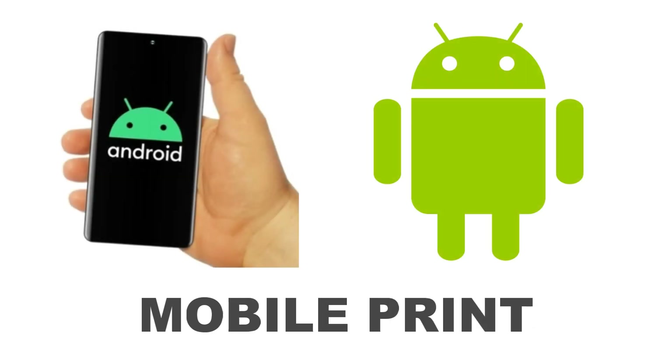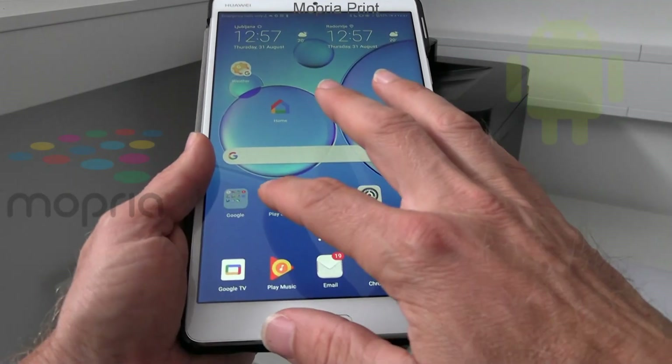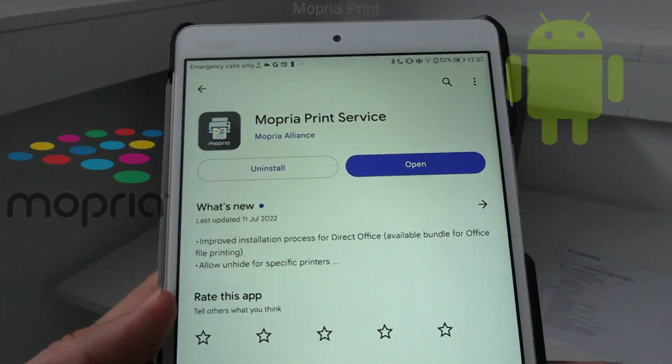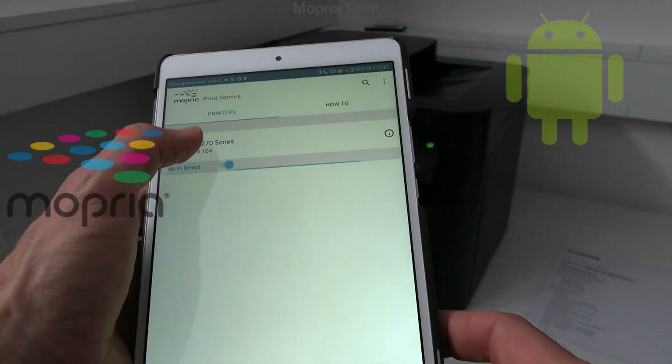In the next part I cover mobile use for Android. What AirPrint is for iOS, the Mopria is for Android — but it needs to be installed.